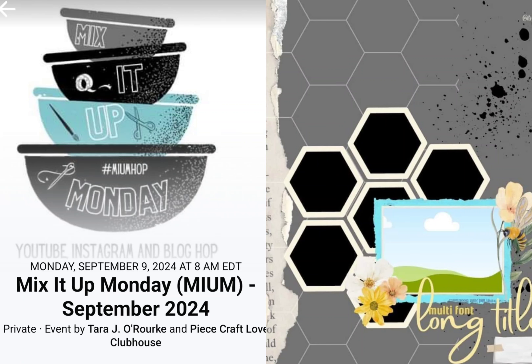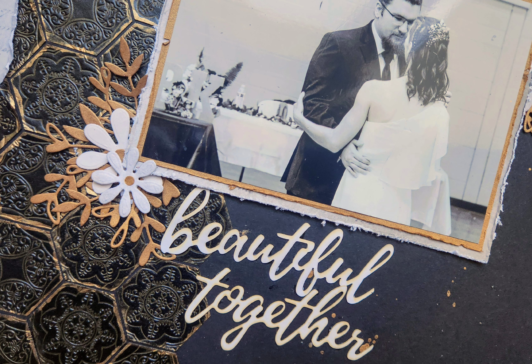Hi, it's Lisa Cuneo and welcome to my scrapbook table. Today's layout is for Mix It Up Monday where we do something different and we have a sketch. Here's a sneak peek at what I'm doing. Yes, it's another wedding layout.